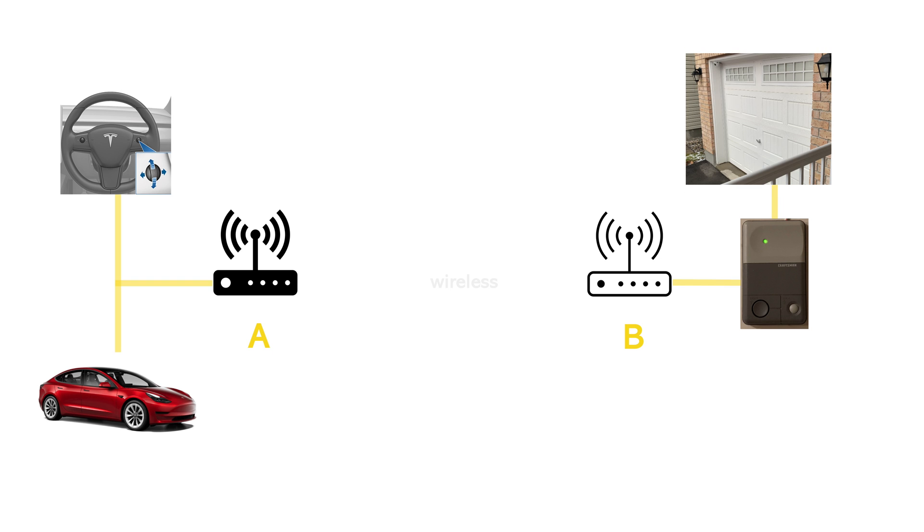Now let's explore the detailed operations of each of these components. Starting with the brain behind this operation — the bridge, or the gateway. This bridge is responsible for reading the activities that happen in the car by connecting to the car's CAN bus.